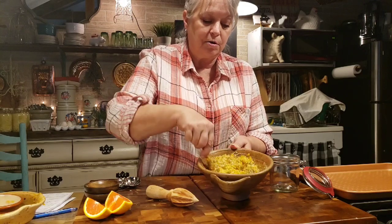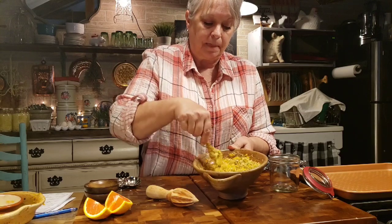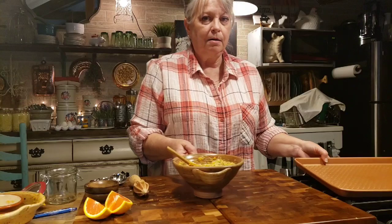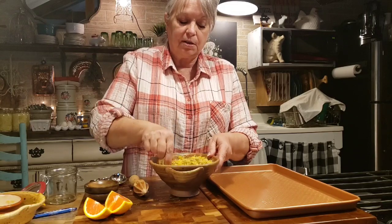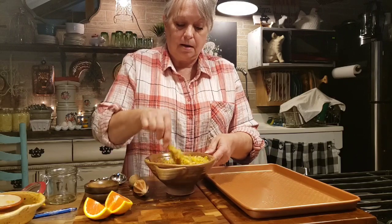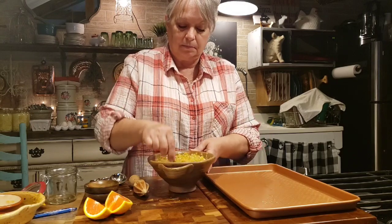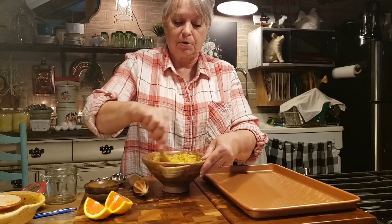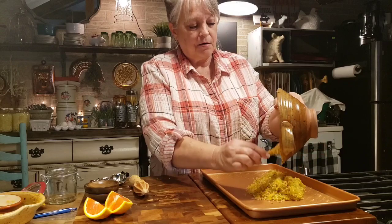Now I know what you're thinking - that's awful wet, how are you going to jar that up? Once you get this mixed up good with all your herbs, we're going to spread it out on this cookie sheet. I've got my oven heated to 220 degrees. I'm going to spread this infused sea salt out on the sheet pan and put it in the oven for 30 minutes, going in every once in a while to stir it around. After 30 minutes I'll check it - if the sea salt is dry it's ready; if it still feels a little moist, leave it in a bit longer. Just keep checking it.